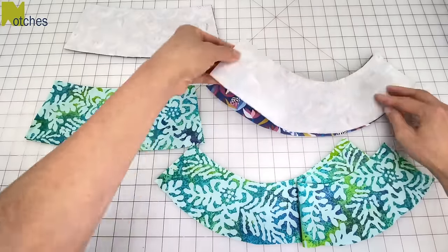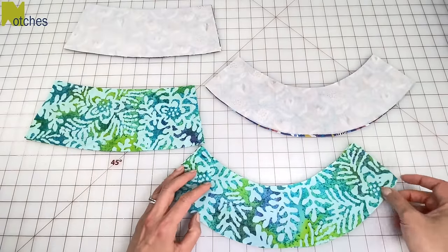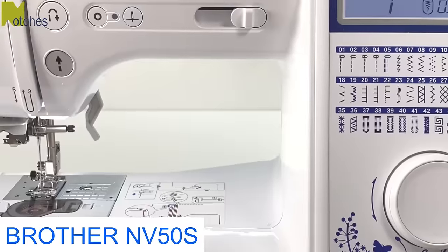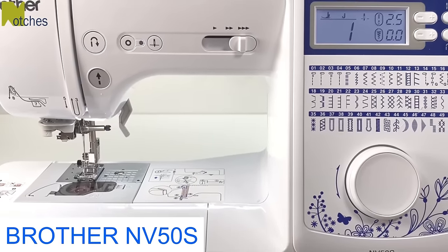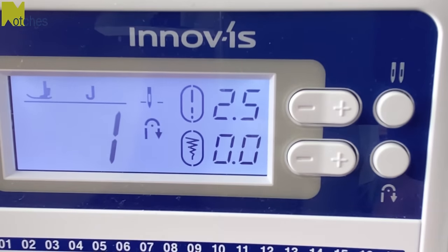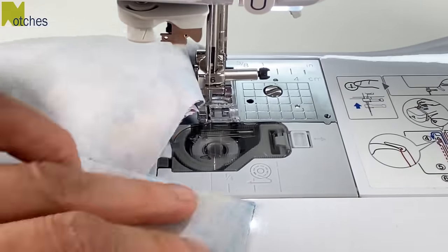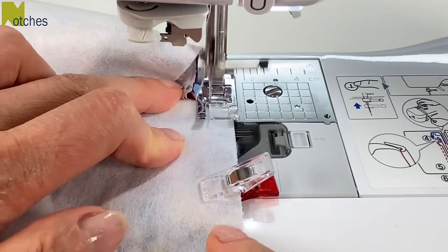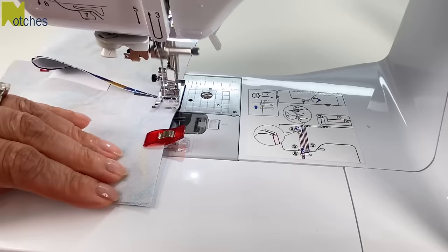Next place the crown and brim pieces right sides together matching all of the edges and pin or clip in place. I'm using a Brother NV50s sewing machine. The link for this and the tools I use are in the description below. Make sure to use coupon code NOTCHESNV50s for the special offer. Select and turn on the automatic back tack and then using a 3/8 of an inch seam allowance stitch all the sides together, back tacking at the start and finish. Do this all in one go and then cut your threads to separate the pieces at the end.